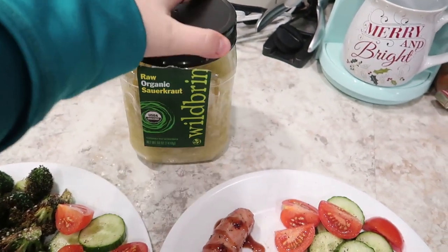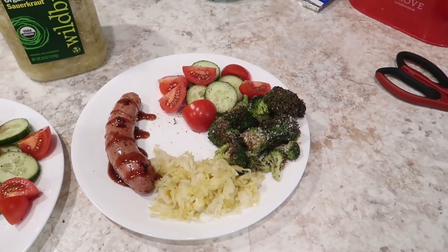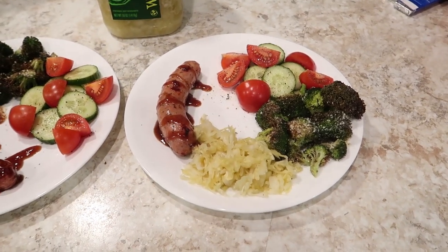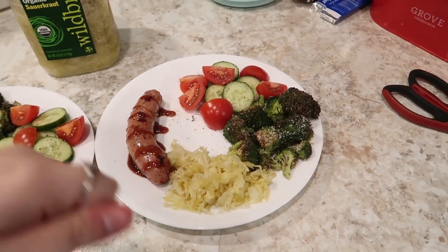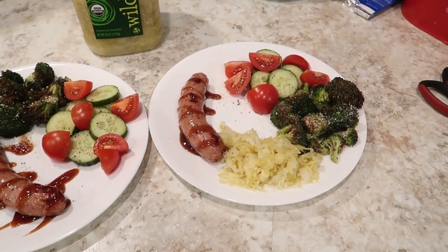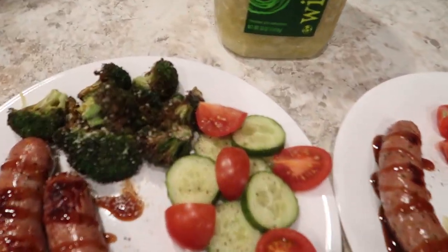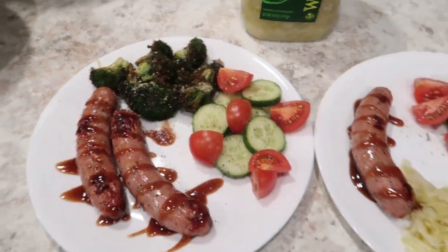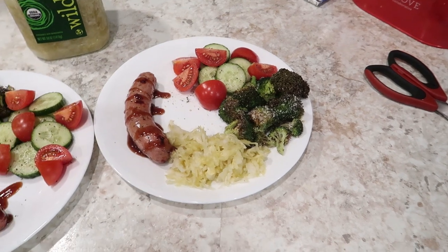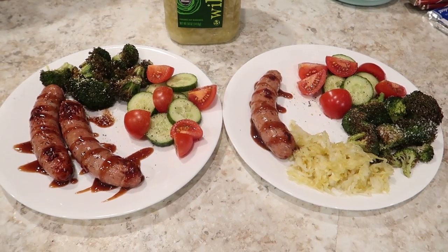I've been eating this raw organic sauerkraut by Wild Brine — I get it at Costco. I kind of overcooked the broccoli. Usually I toss broccoli in a bowl with avocado oil before air frying, but this time I just drizzled it on top while it was in there, so I didn't get most of it covered. It's a bit crispy at the ends but it still has good flavor. I added cucumbers and tomatoes too — basically half a plate of vegetables, a protein source, and some good fermented probiotic food. This will be dinner for Friday night.